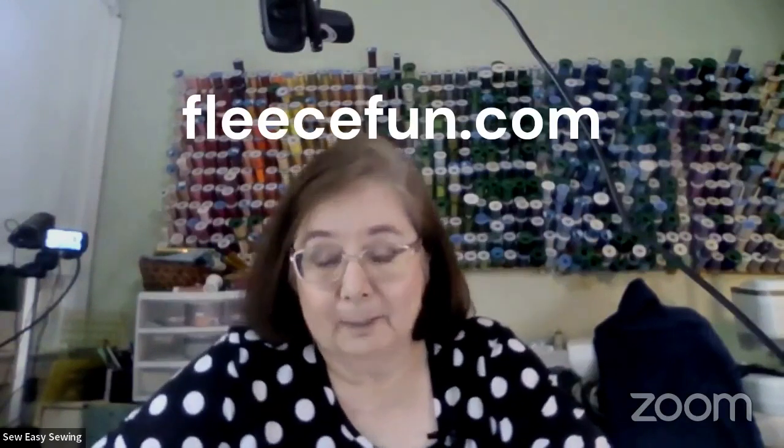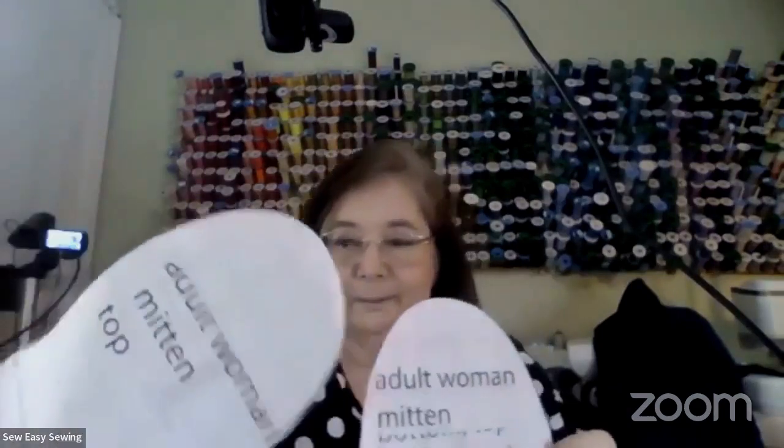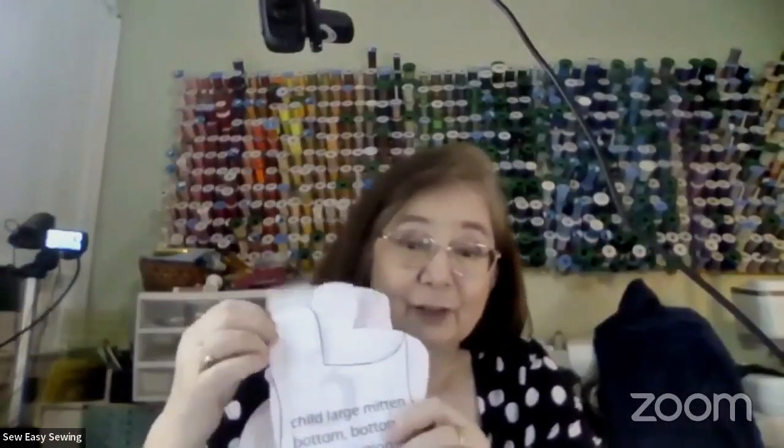The best pattern place I found was fleecefun.com — f-l-e-e-c-e-f-u-n.com — and she's got free mitten patterns. That's what I started with. She has seven different sizes, three kids and four adults. I tried the regular women's one and my hands are swimming in it. I tried the large child one — the finger length is fine but it was too narrow, I couldn't get my hand in and out.